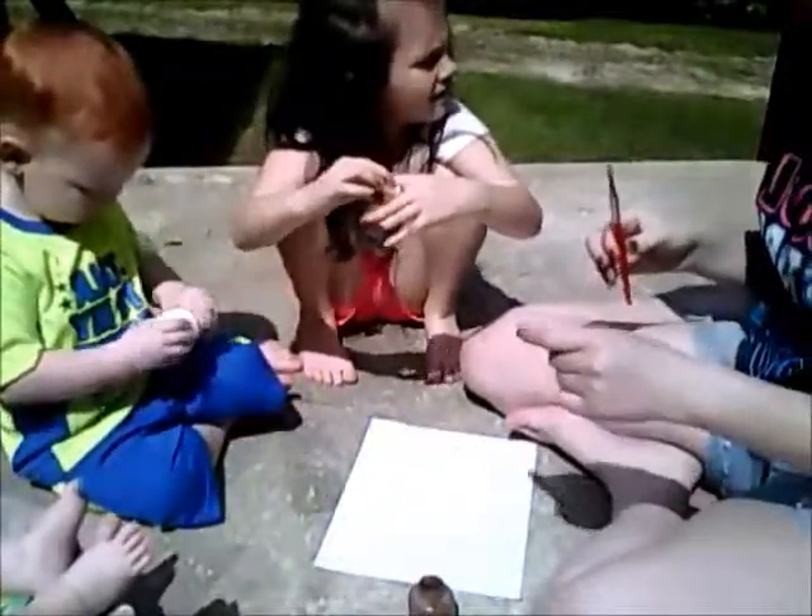Alright, you ready to do feet? For this we need brown in the middle and white on your toes and the back of your foot. I forgot to bring out water.